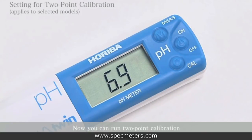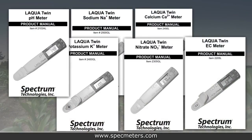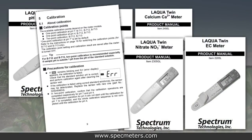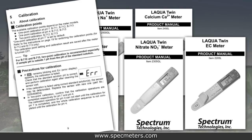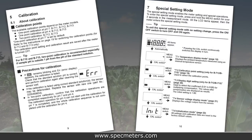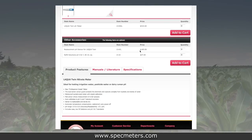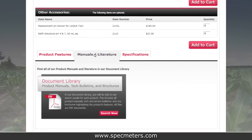Press the measurement switch to apply the setting and the meter will return to measurement mode. You can now run two-point calibration of the meter. Please refer to the specific product manual for your meter — this gives you the order of which solutions to use first. Each meter can also be set to read in different measurement units; please see the special setting mode in the product manual. The product manual comes with the meter, but can also be viewed and downloaded from our website.